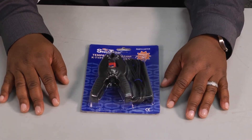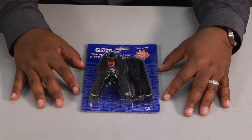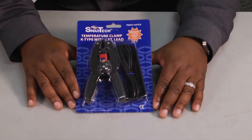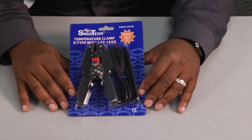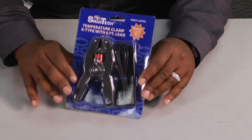Welcome to another edition of Toolbox Tuesday. My name is Doug Smiley with Linux Learning Solutions and today's product is the SmartTek temperature clamp with your K-type fitting. The K-type fittings are going to fit in most multimeters. Even on the SmartTek digital gauges there's a spot right at the top of that manifold where you can put those K-type fittings in.